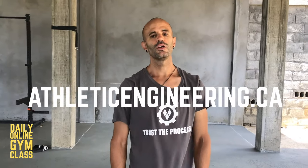If you like quick videos like this — mini tutorials or free mini classes you can use every day — we have a ton of free content at our website athleticengineering.ca. Go check out the link. Have a good day.